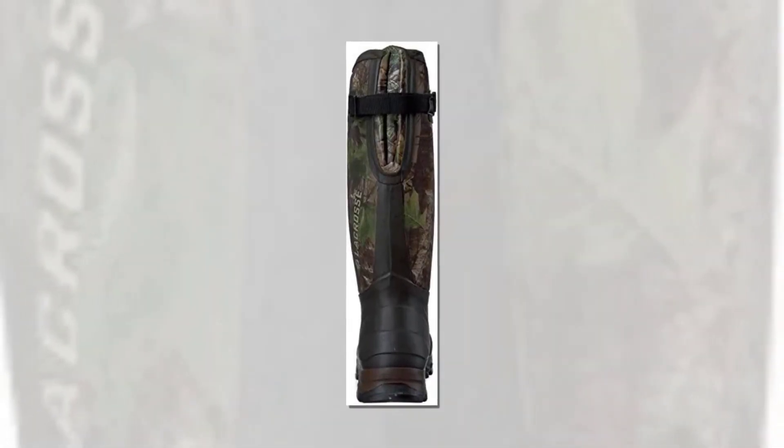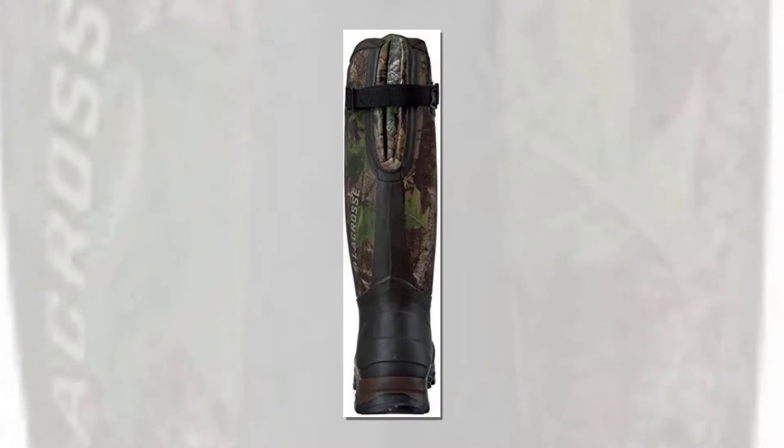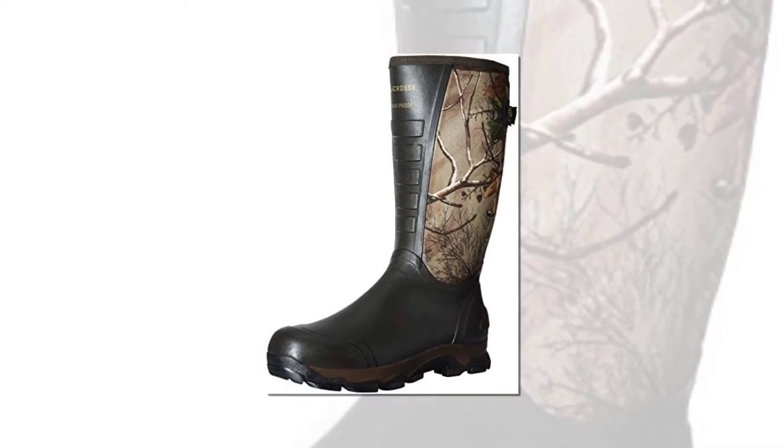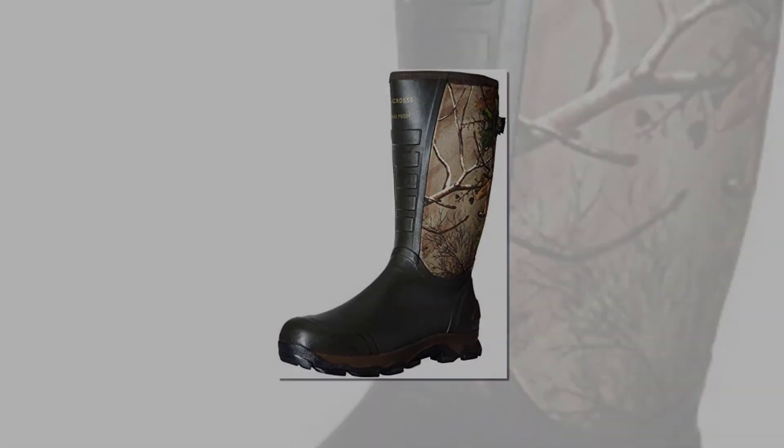Inside, you'll find neoprene, which insulates your foot and adds an extra layer of protection. The bottom of the boots features four separate layers of support, and there's also a rugged tread design to improve traction in slick environments.